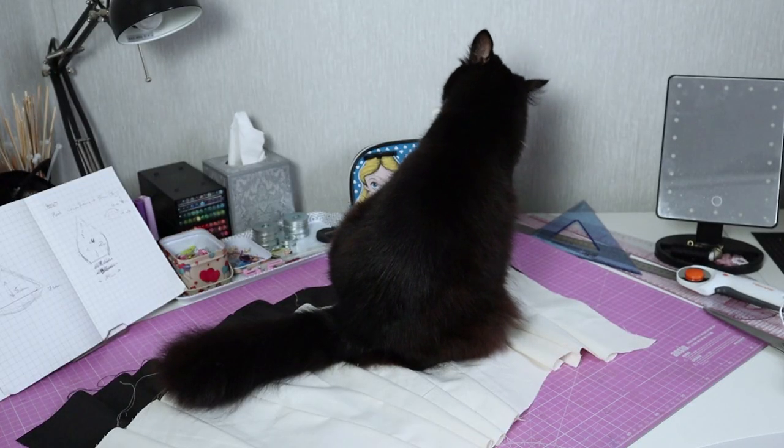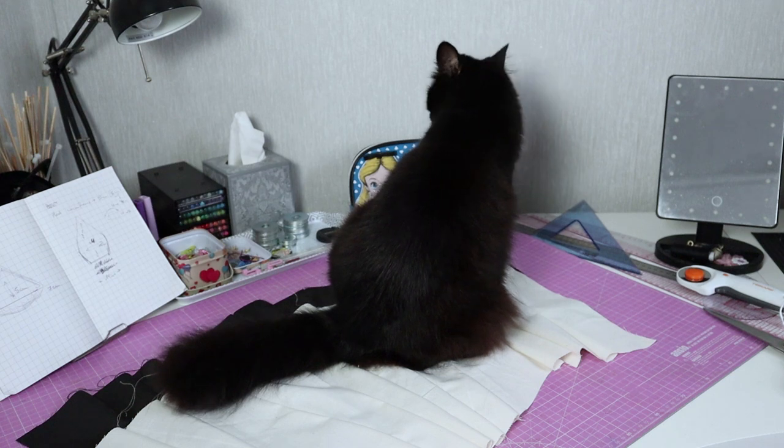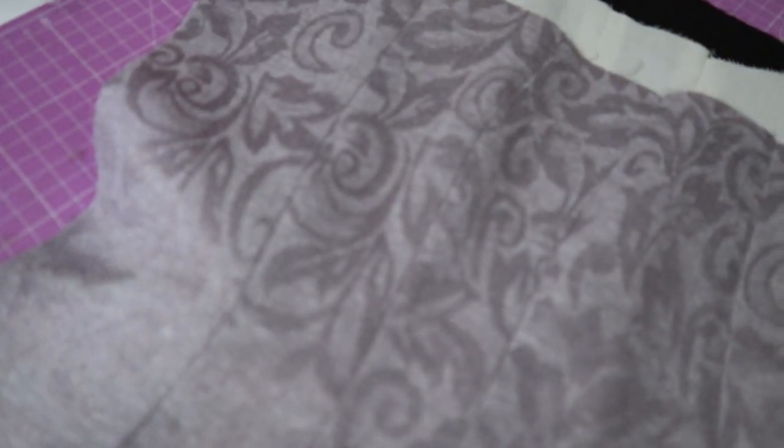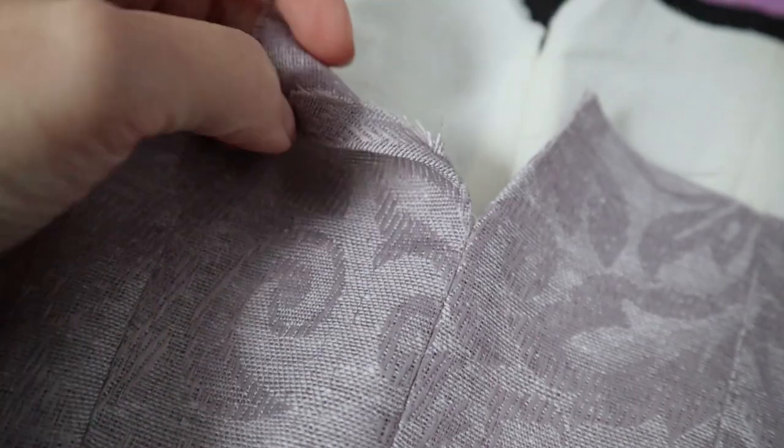It is now time to press those seams. You may or may not need a pin for this. Much better, don't you think? Don't forget to press the top and bottom openings at the front so it's easier to sew them later.